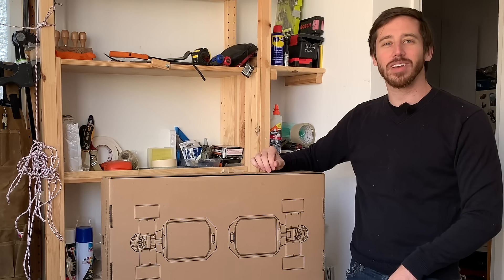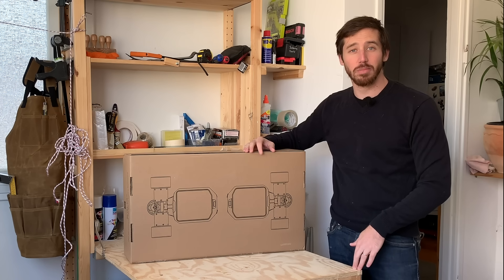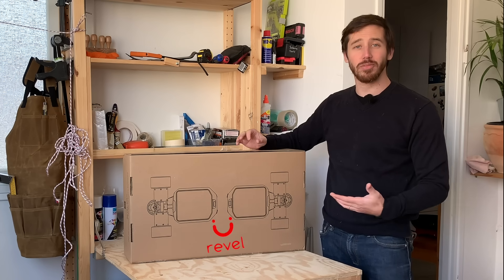Hey everyone, Micah here with ebikeschool.com, and today I'm going to be building myself a new DIY electric skateboard, and I'm going to be using this new kit I got, which is the REVEL kit.